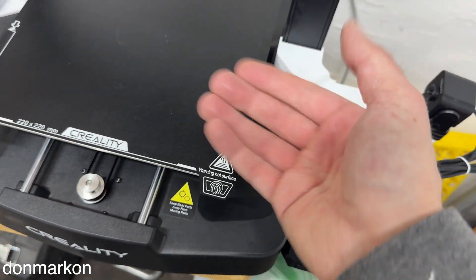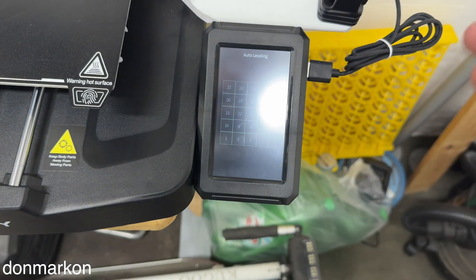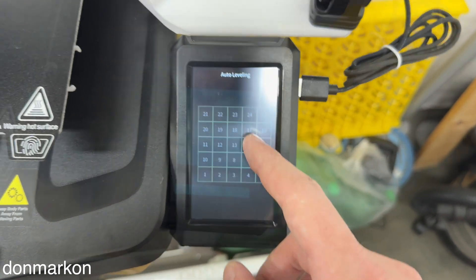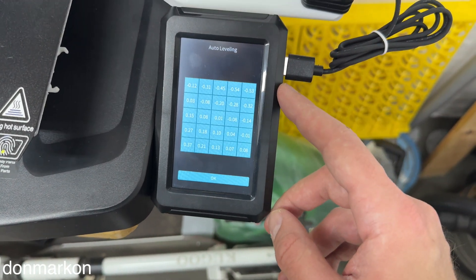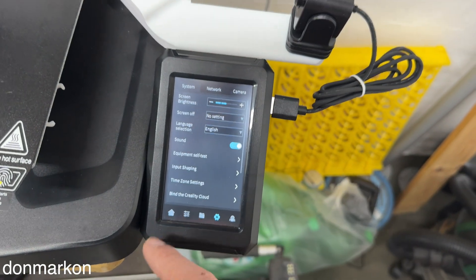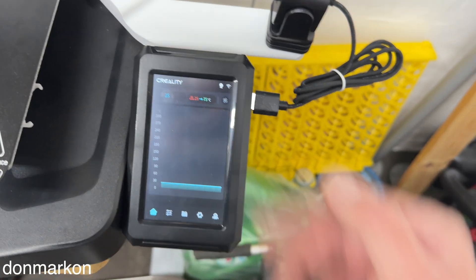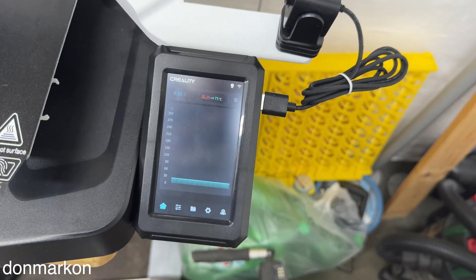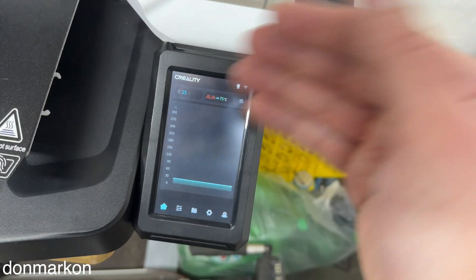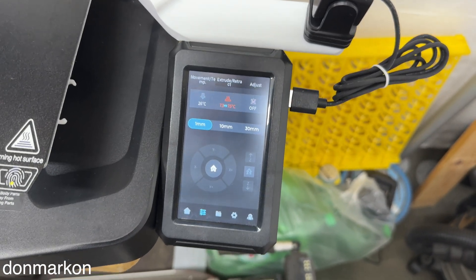I want to show you that my bed isn't perfect even if it looks like that. Let's do auto leveling with a cold bed and see the results. The top left part has the most deviation. Now let's set the bed temperature to 75 degrees — that's the temperature at which I print PETG — and see the auto bed leveling difference. We are nearly at 75 degrees.